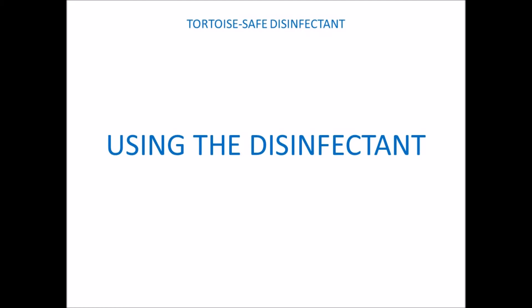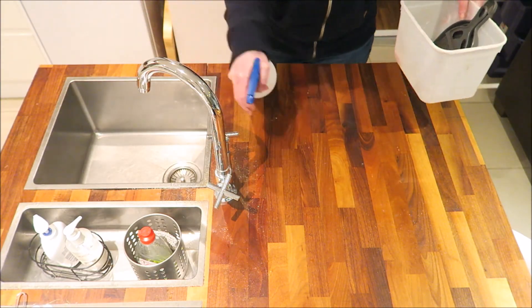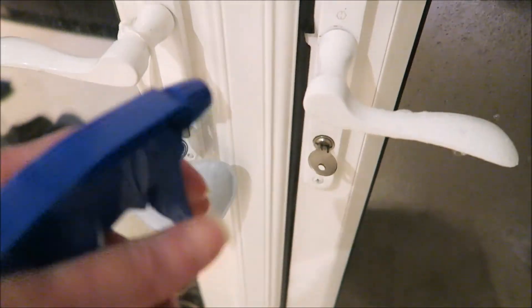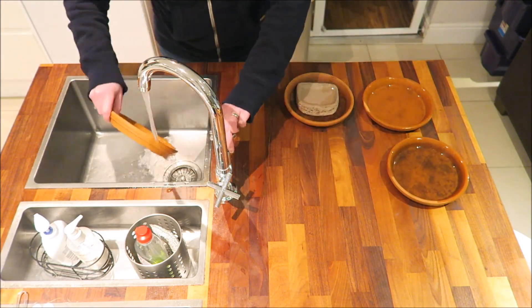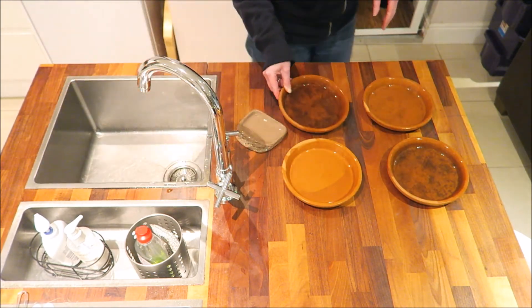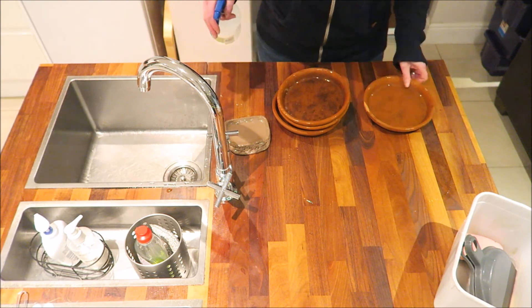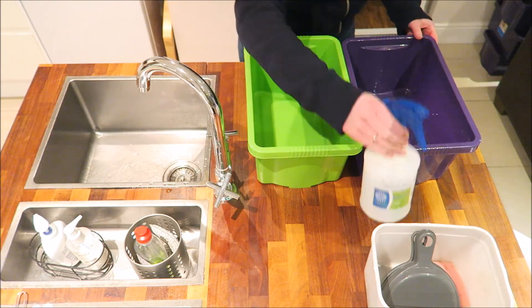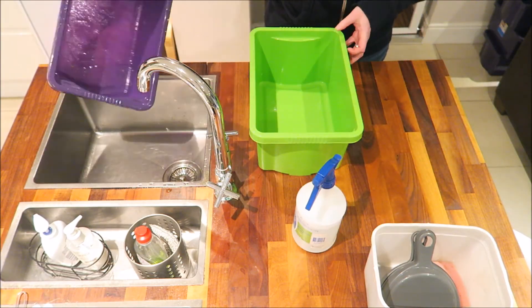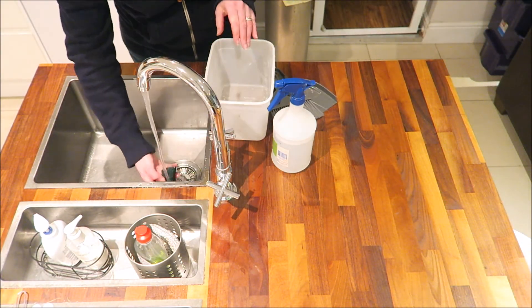The F10 diluted solution works best if you spray it on and leave it to dry without washing it off. It can be used on hard surfaces for example worktops, benches, tables and door handles. It can also be used for overspraying the tortoise table and items in your tortoise table like food and water bowls, as well as their bathtubs, and for sterilisation of brushes and other equipment used to clean your tortoise table.